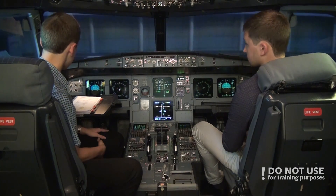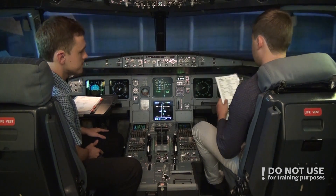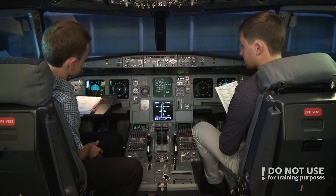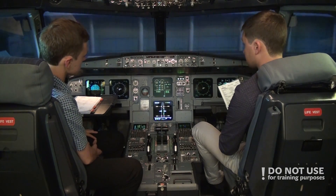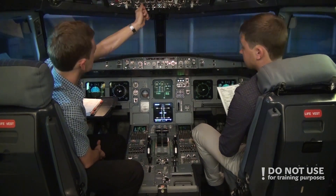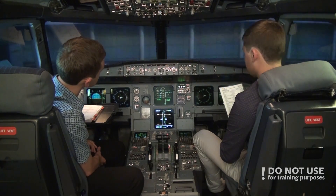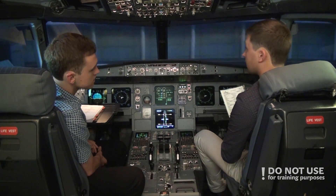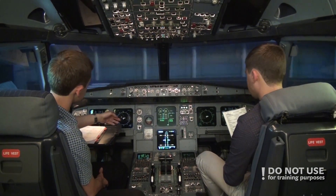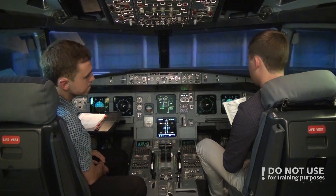We complete the before start checklist down to the line. Windows are locked, doors are still open but we expect them to close just before pushback. Then we turn on the beacon. Signs are on, no-smoking signs are on, and ADIRS are in the correct position. We can also see our position on the navigation display.